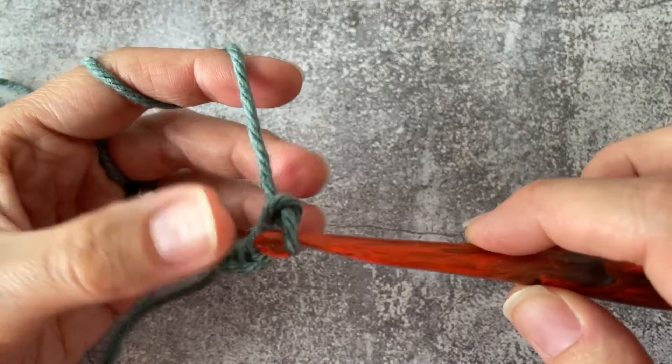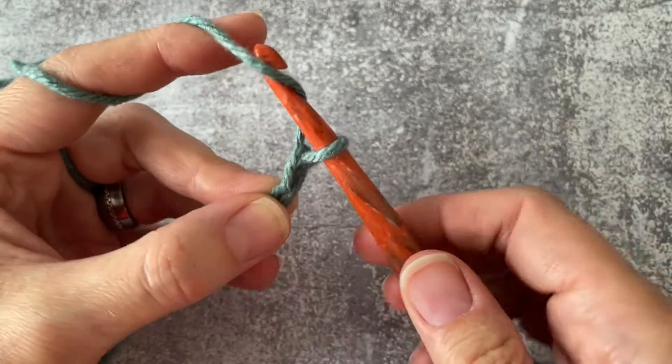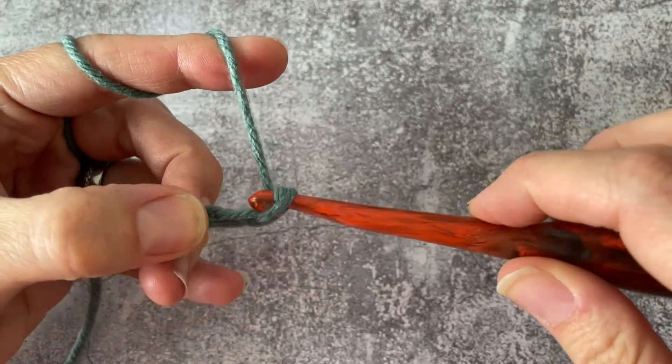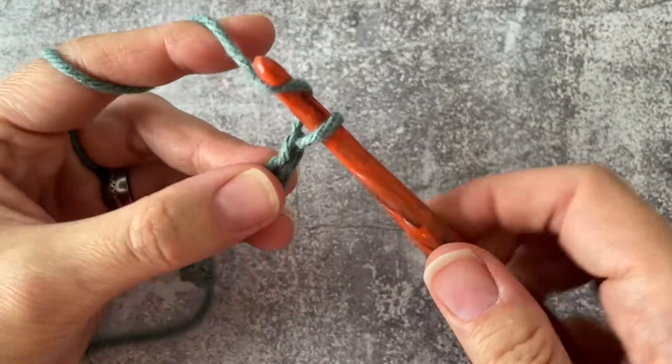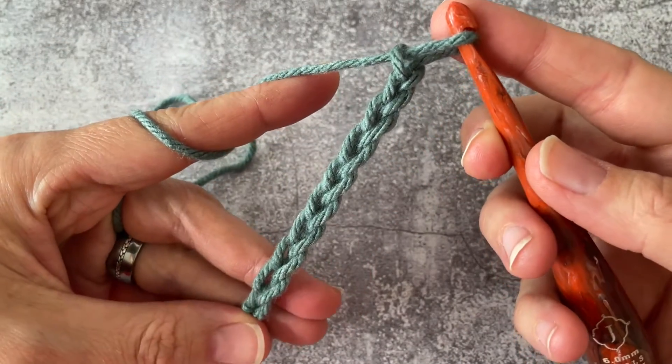So I'll keep crocheting — one, two, three, six, seven, eight, nine, and ten. And there you have it, your crochet chain.